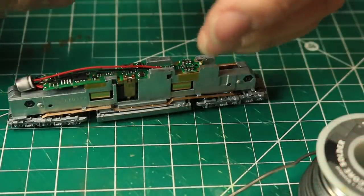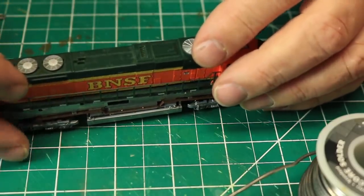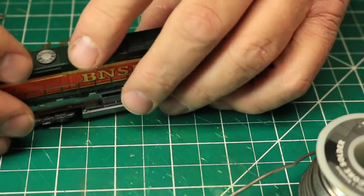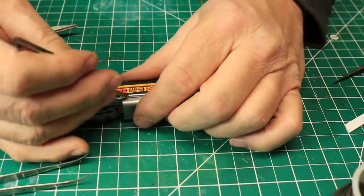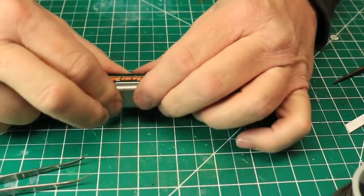I placed the capacitor in the space at the rear of the decoder — this decoder fit much better than the one I tried to install in the ES44AC. Finally, I reinstalled the shell, again making sure that the skirting fit under the filler detail on the fuel tank. Now it's time to take both of these locomotives over to the layout for testing.